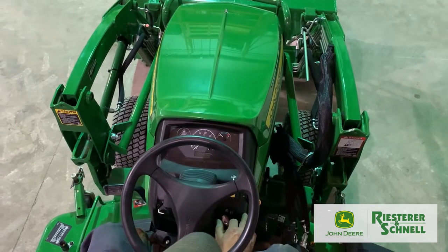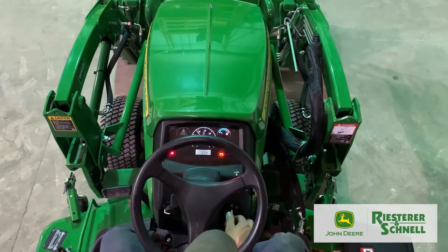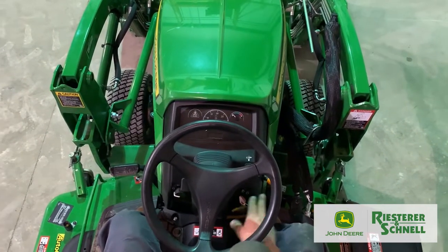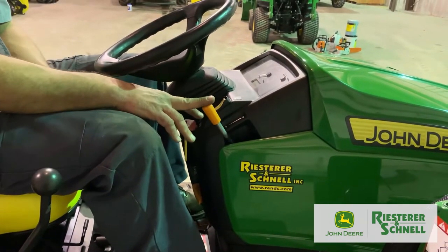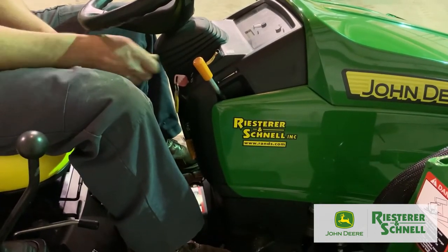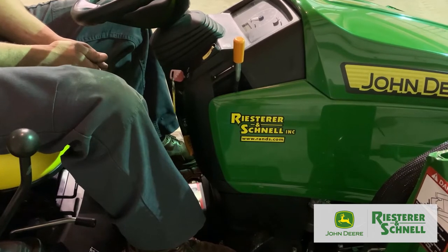Above that is your ignition switch. Turn it to the right for ignition on, turn it again to the right and that will start the machine. Above that is your throttle. When starting your machine, you want your throttle all the way back — start it at idle. When you're ready to mow or go, push the throttle forward to speed the motor up and make your tractor work faster.